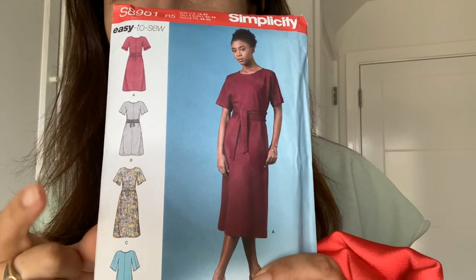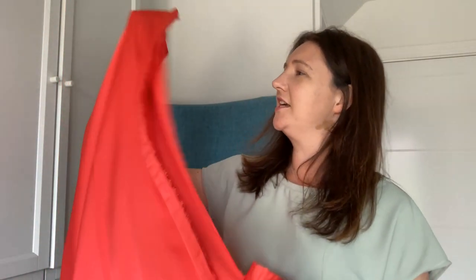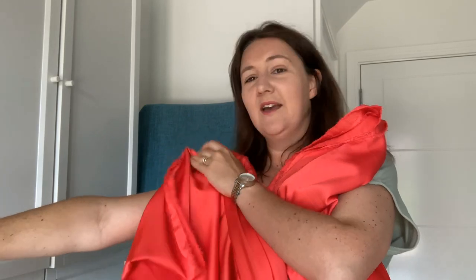This is the first pattern — it is the Simplicity S8981. I'm going to make it in view C because I really like the sleeves on it, I think that's really pretty. And I've bought with it this coral crepe. It's five meters for five pounds — five meters for five pounds, that's pound-a-meter. I can do that maths today and it's just so pretty.